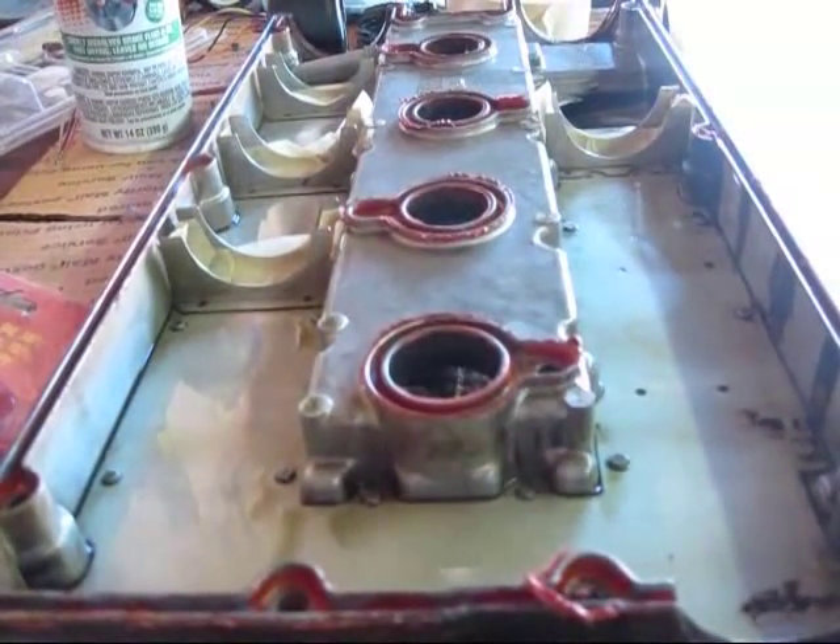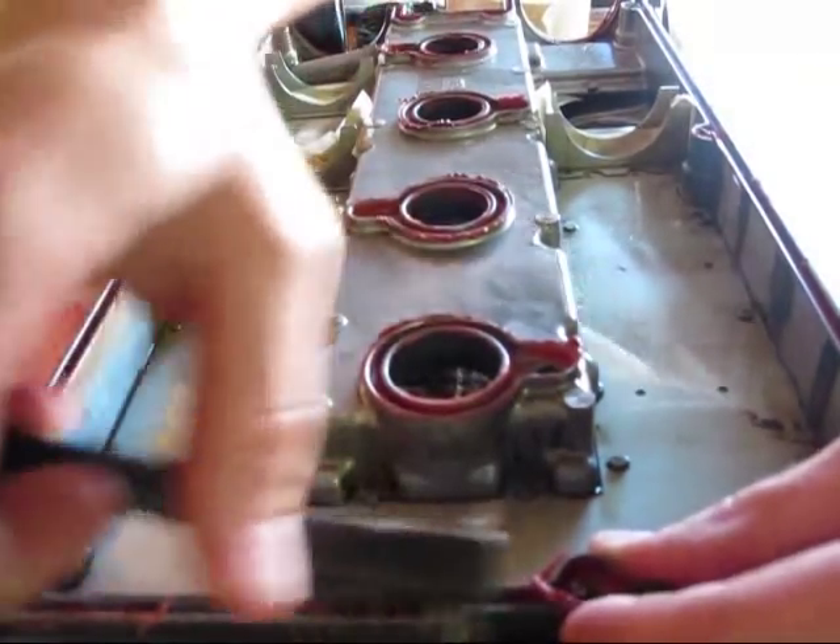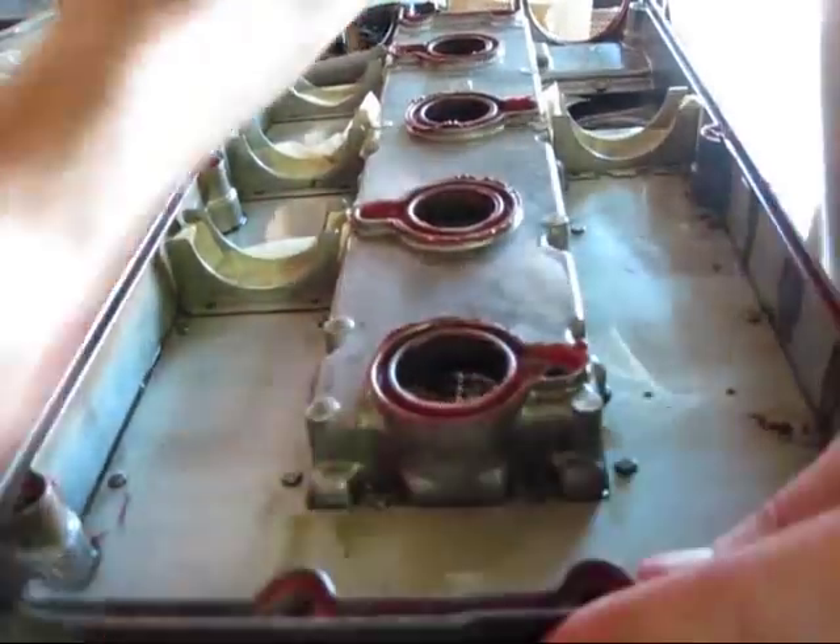We're going to take a wire brush and go over all of this, and we want to try to get out all of the RTV.